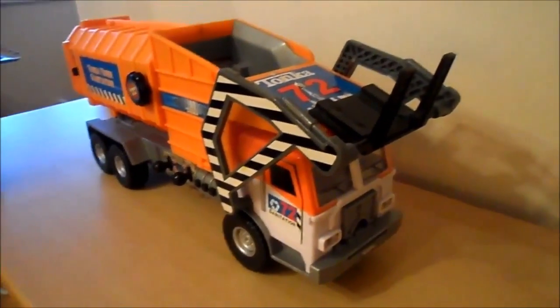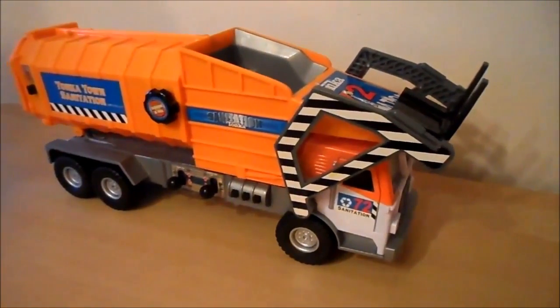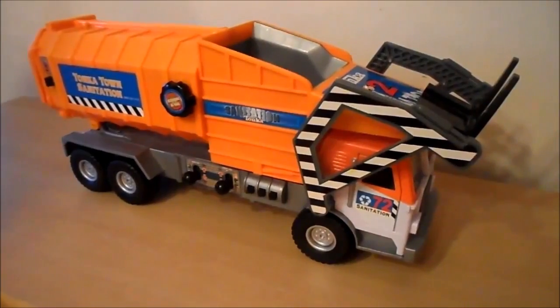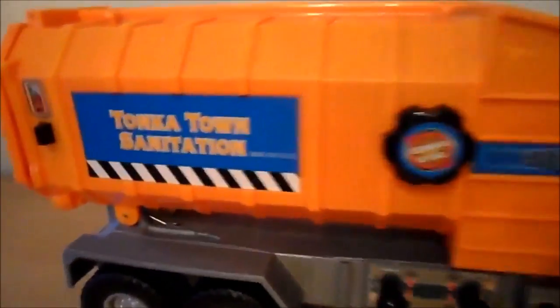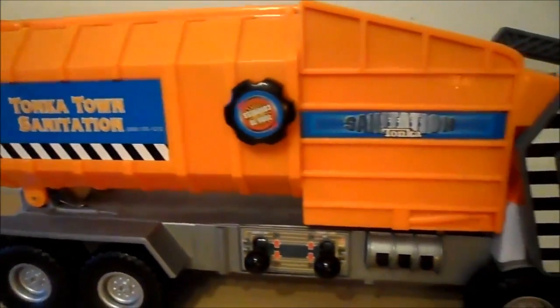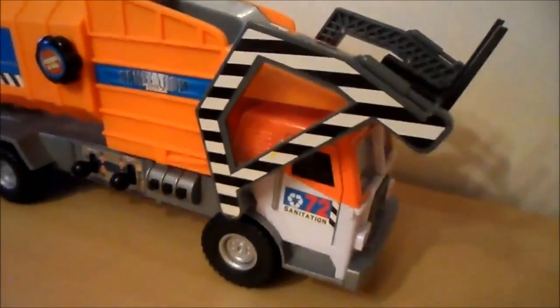Hi there, this is Tracy from the ng Tracy channel. I just wanted to show you a refuse truck, bin lorry, whatever you'd like to call it. This one's called the Tonka Town Sanitation Vehicle — absolutely fantastic, large toy. So just while we pan over so that you can see all of it...